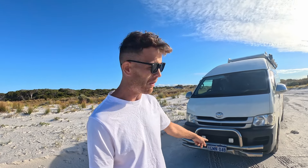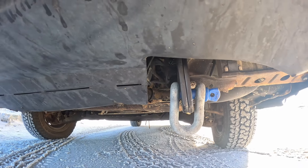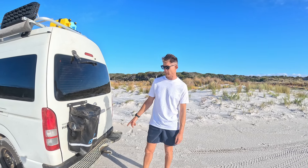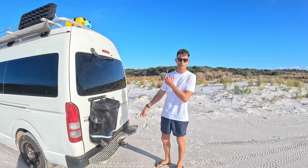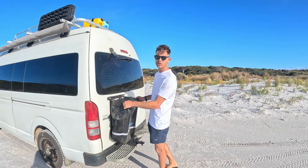Luckily enough, it came with a few bits already — it's got a front bull bar on it. I put two front spotlights on it, but these don't come factory with a recovery point, so I made a front recovery point as well because we're always going to get bogged. It also came with a tow bar fitted already and a rear step, and all I did was remove the tow ball and put a recovery point on the back as well.